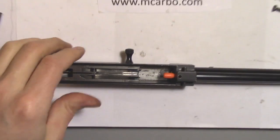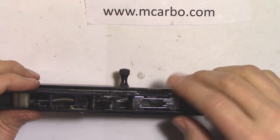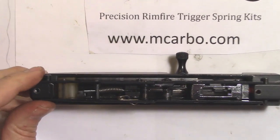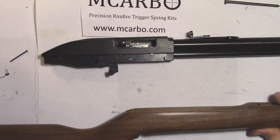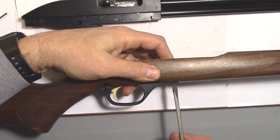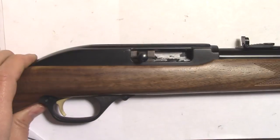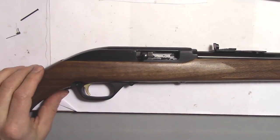On the barreled action, the bolt is pulled back and locked. Cock the hammer and drop it in. Install the plastic pin on the back. Next, install the trigger guard into the stock. The barreled action drops onto the stock. The short screw goes in the front and the long screw goes in the rear.